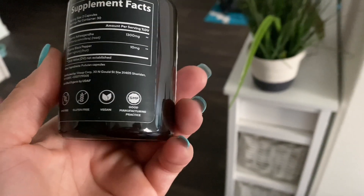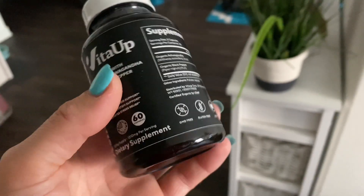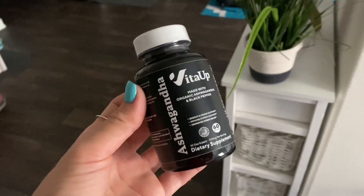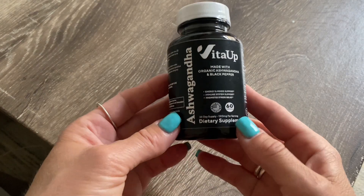These come as a 30-day supply, so 60 capsules total. You're supposed to take two every single day. I've been taking these for the last two weeks and I wanted to jump on here today to share my experience with you.